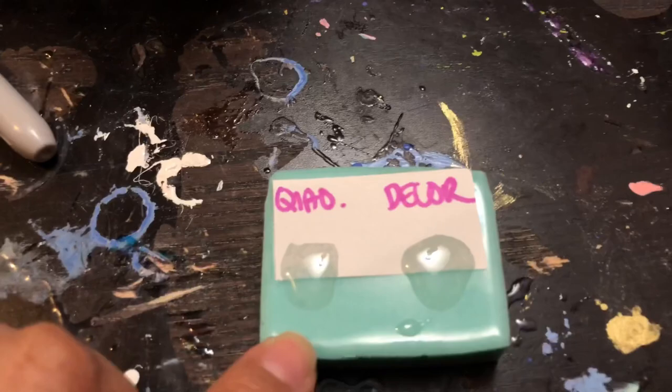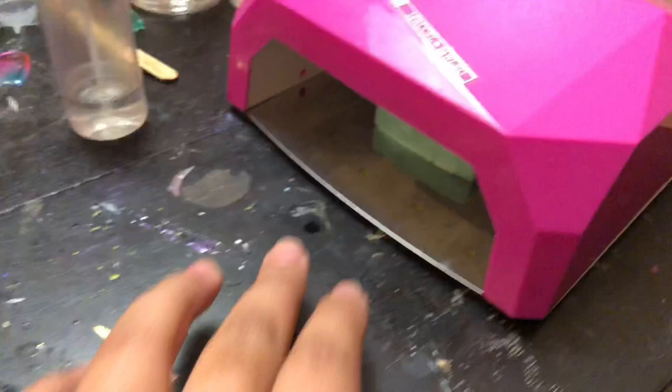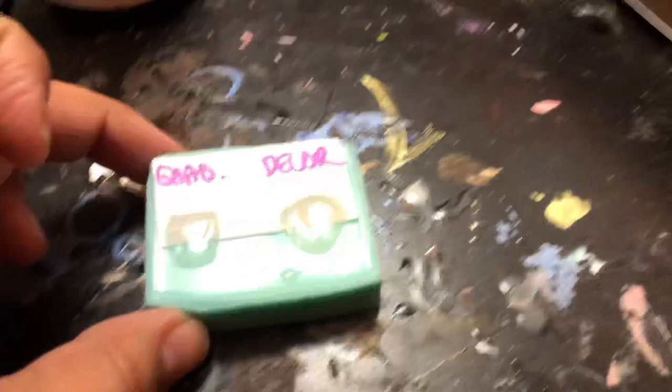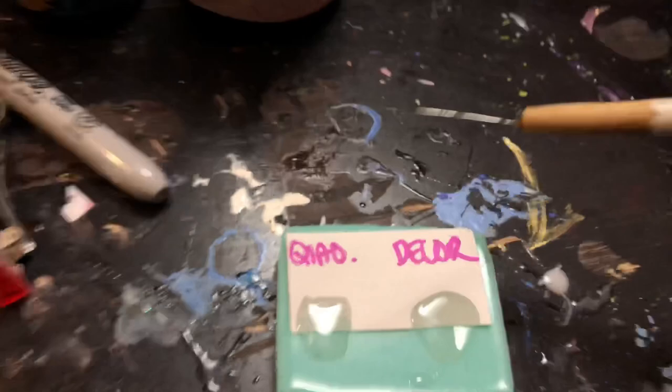I'm just gonna pop these into the UV light — it's 36 watts. I'm gonna put it in there for 60 seconds. Okay, that was 60 seconds. I'm gonna use my little needle tool — a pencil that I made into a little tool — to poke them and see how hard they are at 60 seconds.